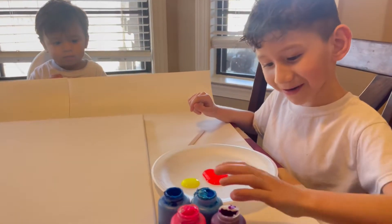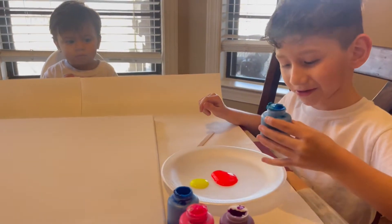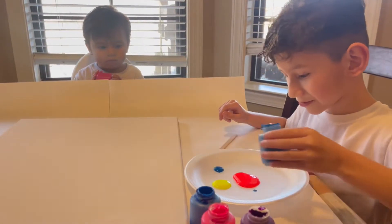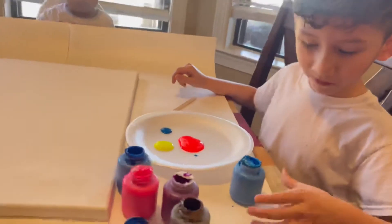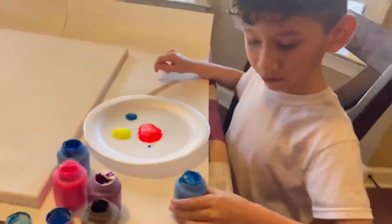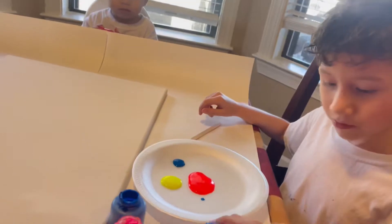What is the next color? Blue. Oh, be careful — blue. Yeah, you have this and you can put it here, okay? You can leave the bottle here.